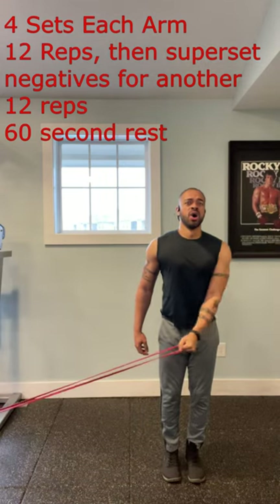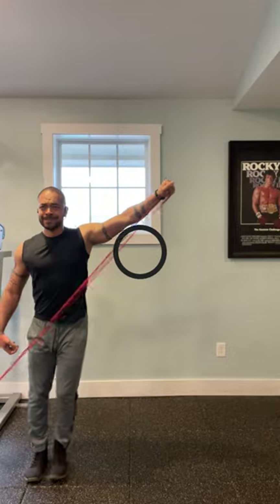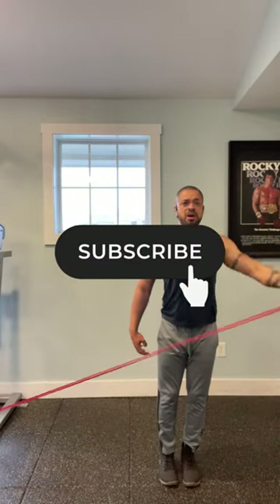Do this, and I guarantee you that your shoulder strength will skyrocket. Subscribe to this channel for everything resistance band related in the gym.